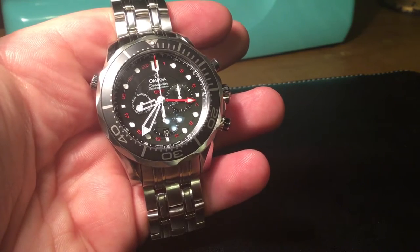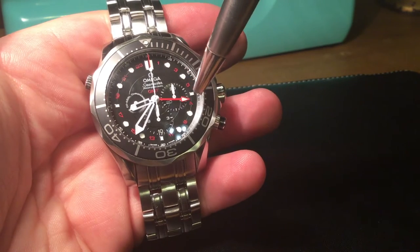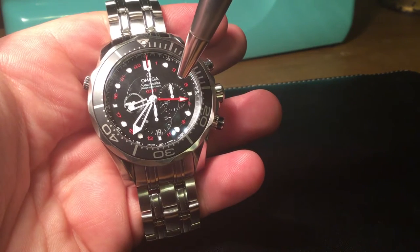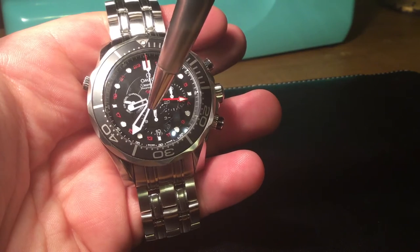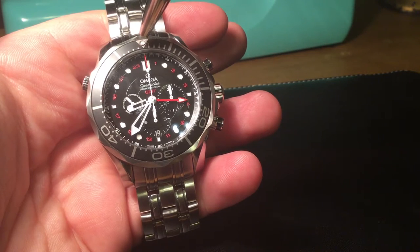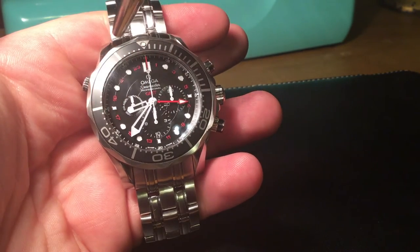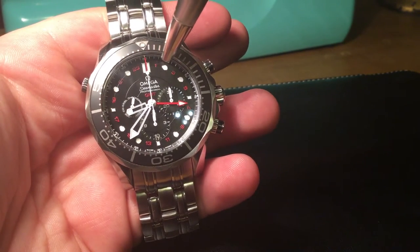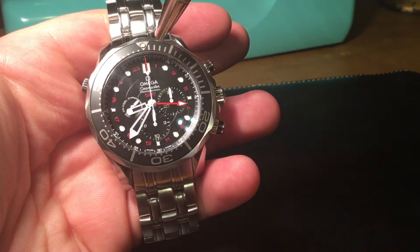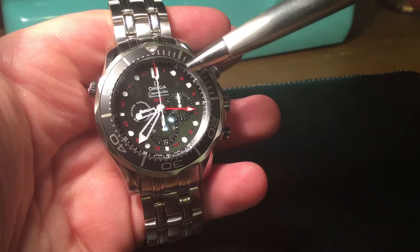This is a 24-hour GMT. On the outer edge of the dial you can see the numbers 1, 3, 5, 7, 9, 11 and so on, going from one all the way to 24. The little GMT hand keeps track of one time zone while your normal hands keep track of your local time zone. A lot of GMTs — like the Rolex GMT Master 2 — have the time scale around the bezel, but on this watch it's on the actual dial, which allows the bezel to be a diver's bezel.